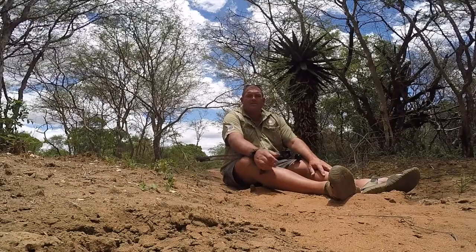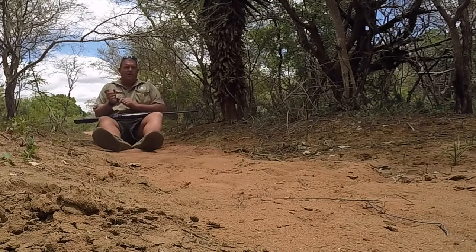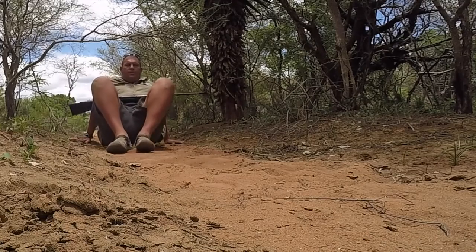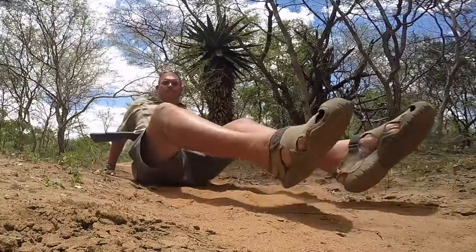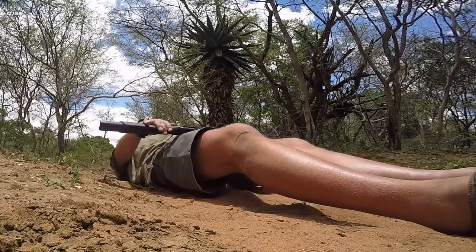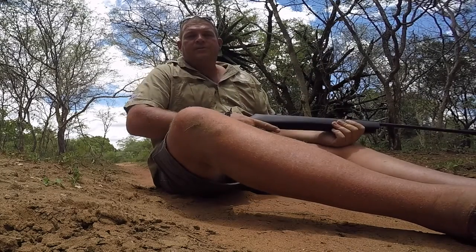Just to demonstrate with the rifle — this is my 416 rifle with open sights. This is what we put elephants down with in Africa. Same principle: rifle on your lap, keeping it out of the dirt and sand, and gently just moving forward. If you need to lie down, it's easy enough — you can lie down, prepare yourself, come up into a shooting position, and you are there, ready to shoot.